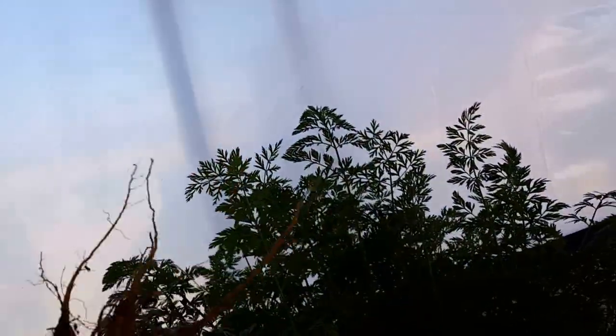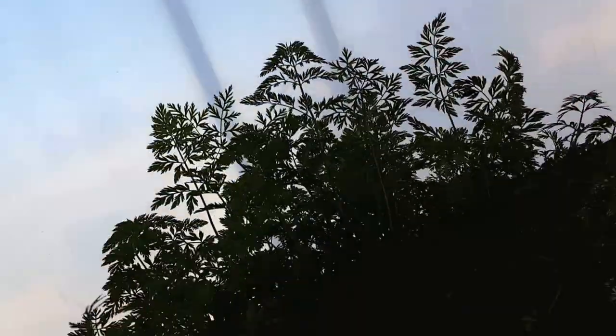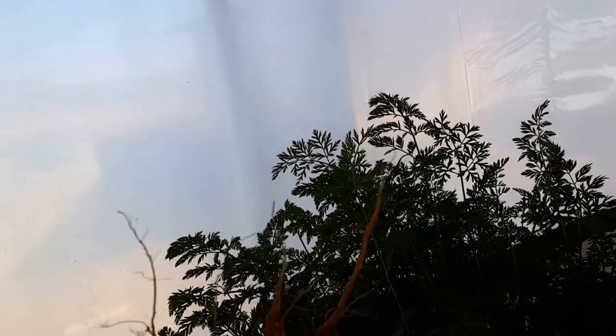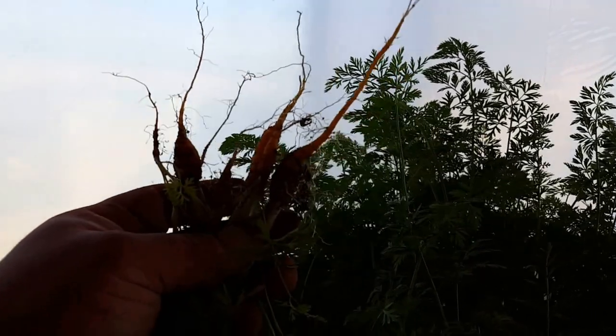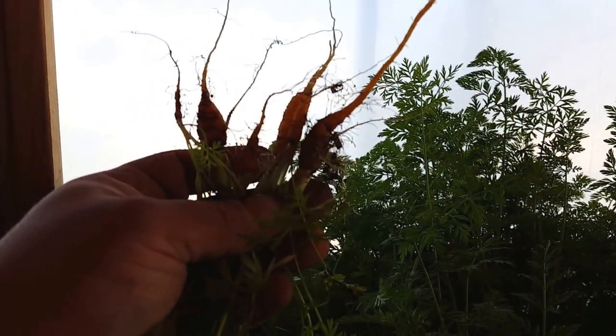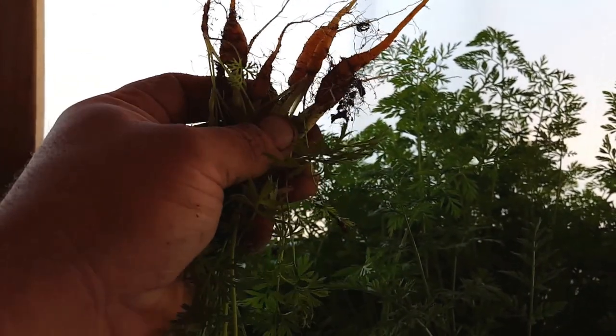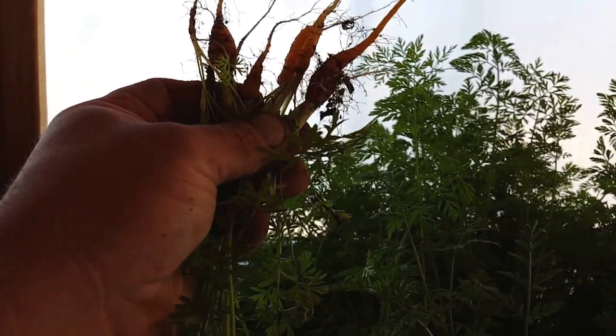These are all a bunch of little babies. What I'm going to do is transplant these into the aquaponics to see if I can get some size. This is what they look like now — we'll see in a couple months if they grow big. Alright, just a short little update — this is everything I've been growing here during the winter.